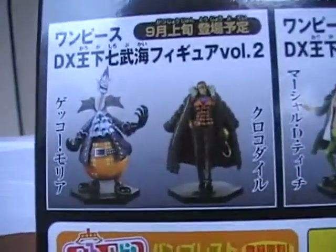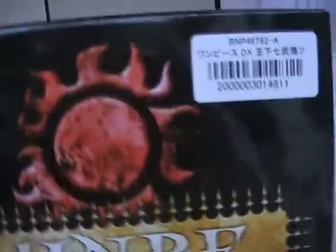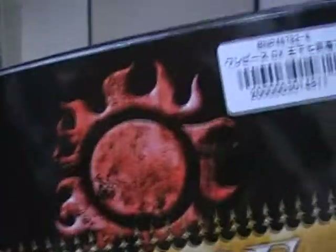On the side and back, Volume 2 comes with Doflamingo, so I can't wait for that. These guys are freaking badass on my shelf. We also have another symbol on the back, a barcode, and the Jinbei label. Overall really nice box art, I like it.